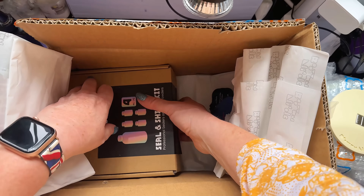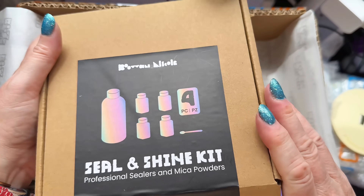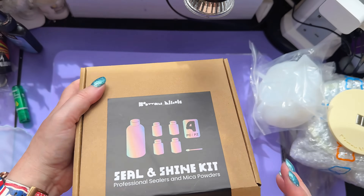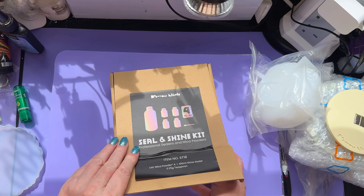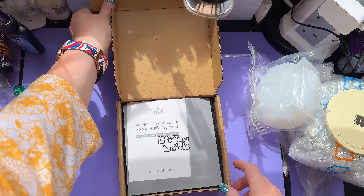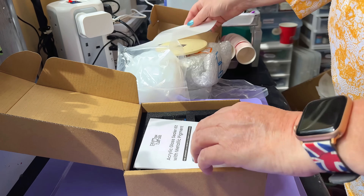I usually use their wax. Seal and shine kit — what's this all about? Let's get this box out of the way. Seal and shine kit — professional sealers and mica powders. I've not seen this before. I love their packaging.